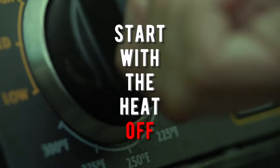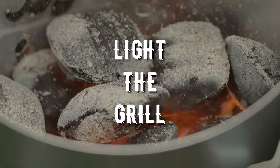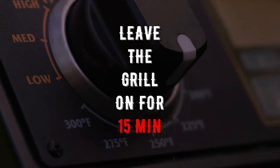Start with the heat off. You'll want to use a paper towel and coat the surface with good high-heat cooking oil, like canola or vegetable oil. Next, go ahead and light the grill and lower the lid. Leave the grill on like this for about 15 minutes as the oil starts burning off and smoking.